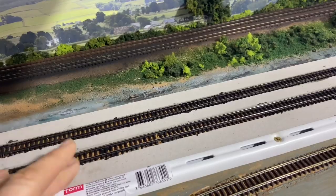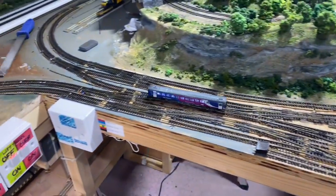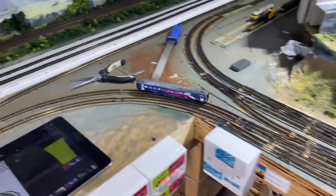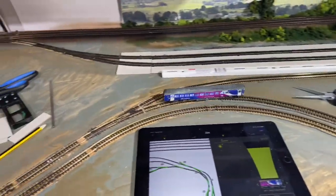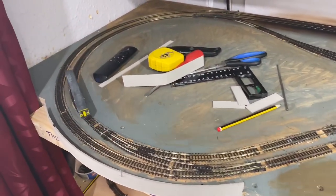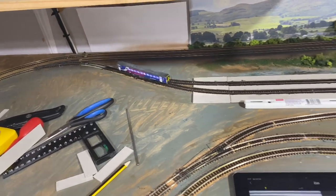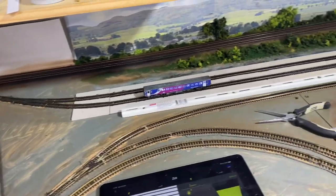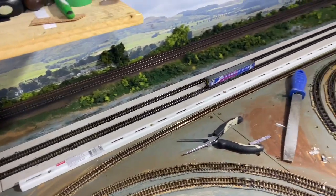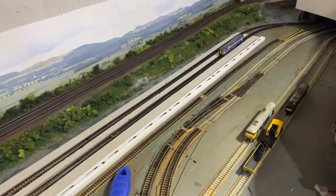Just to show you before moving on, trains are running properly again — there's a little 153 obviously going through. Bear in mind I'm running this through for track testing purposes. As I said in the last video, trains won't be running through the shed and then out again in normal operation.